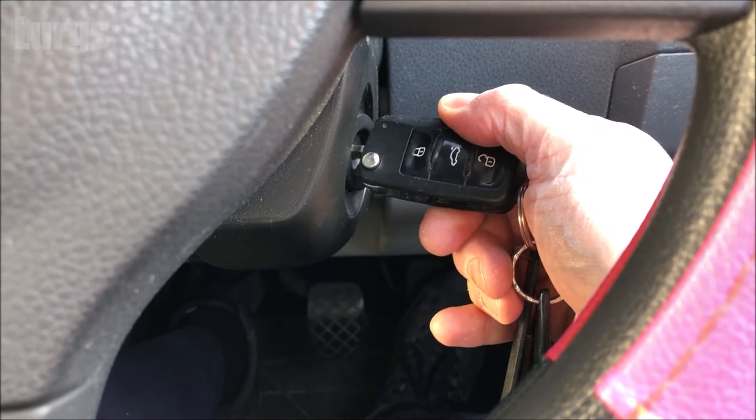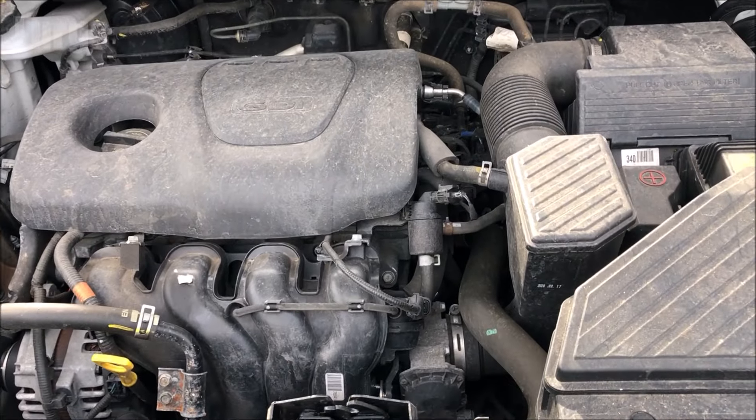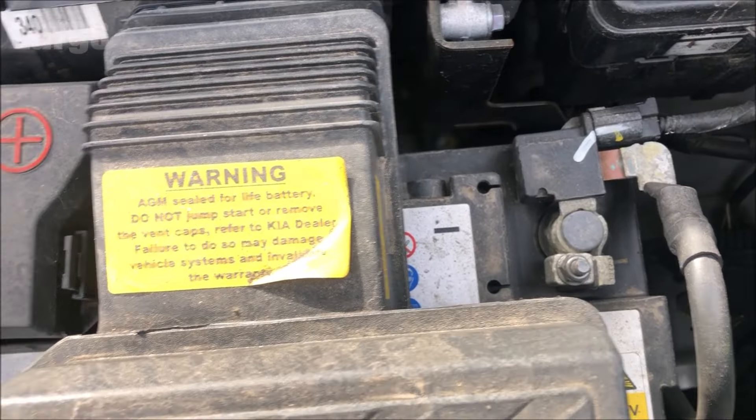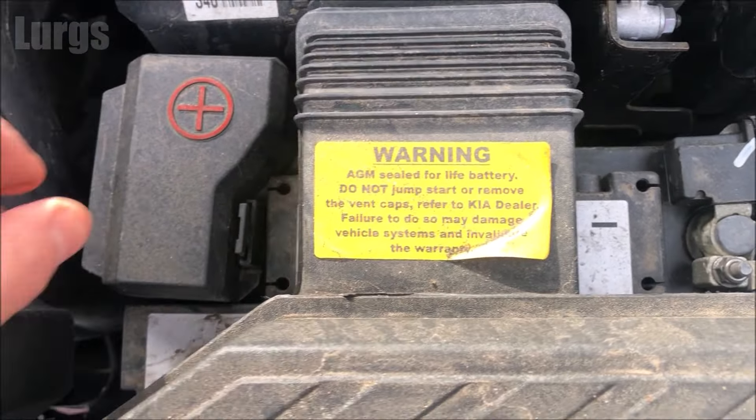First we'll check the battery with a digital multimeter. The first thing you need to do is locate your battery — this will normally be under your bonnet or hood, but some car batteries may be in the boot. Locate where your battery is; the positive terminal will normally have a cover over it just to protect it.